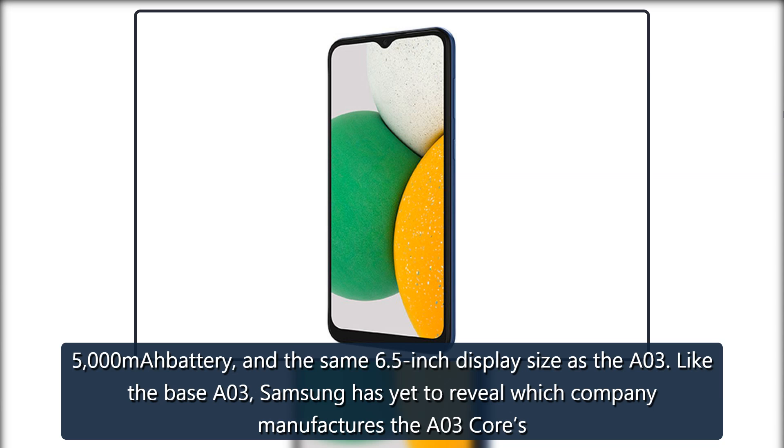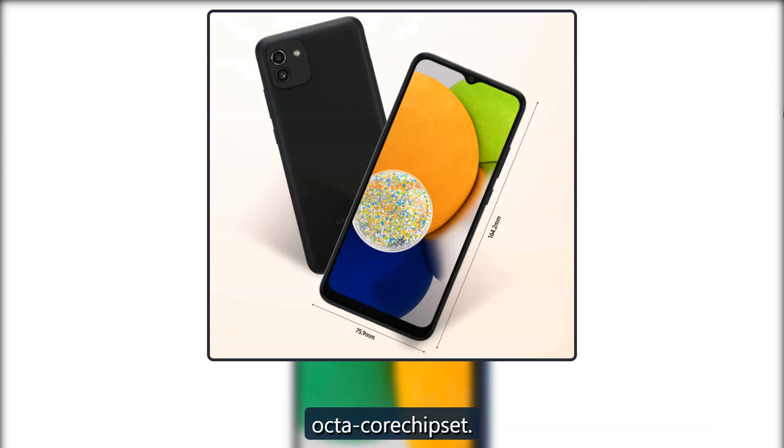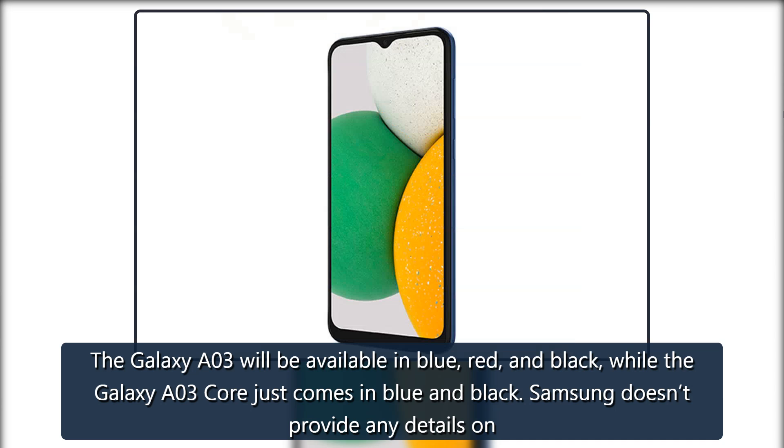Like the base A03, Samsung has yet to reveal which company manufactures the A03 Core's Octa-Core chipset. The Galaxy A03 will be available in blue, red, and black, while the Galaxy A03 Core just comes in blue and black.